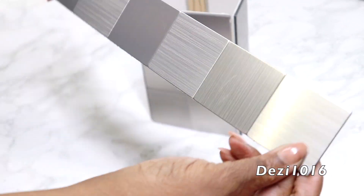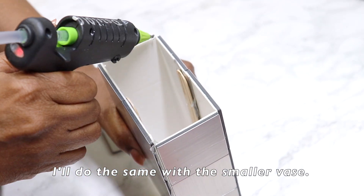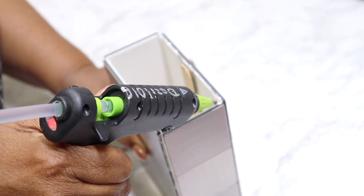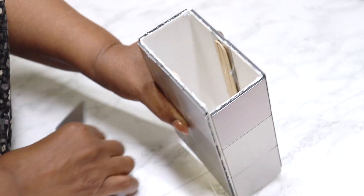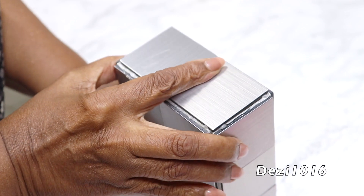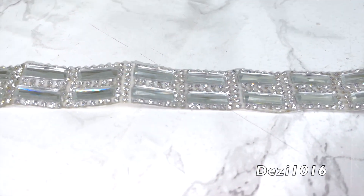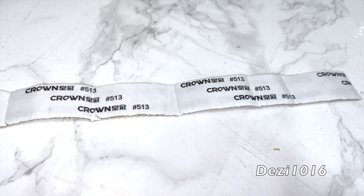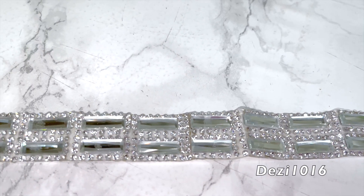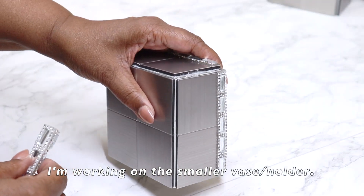So now with the single panel that was left over, I'm just going to cut away enough just to cover the top, and I'm going to do exactly the same to the smaller one. Now I'm going to be using this bling wrap that I picked up from Amazon — this is self-adhesive. I'm just going to cut it down into smaller sections to cover the raw edges, the corners, and the top of both of my vases.